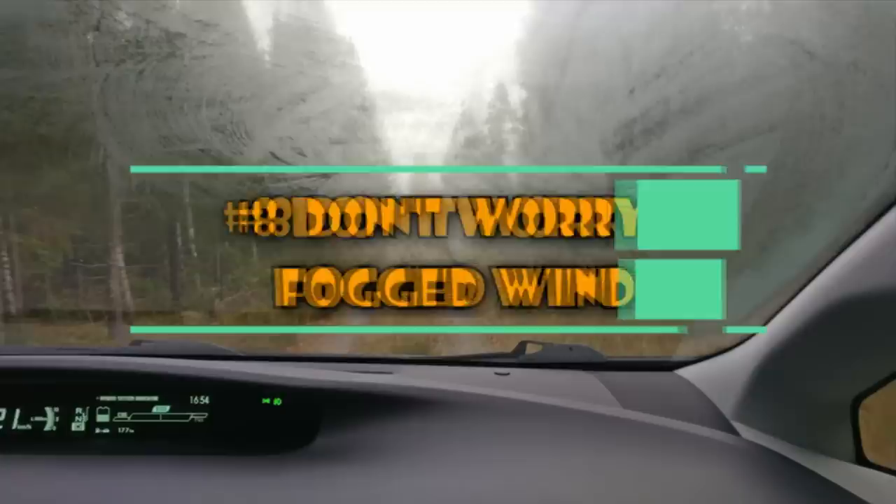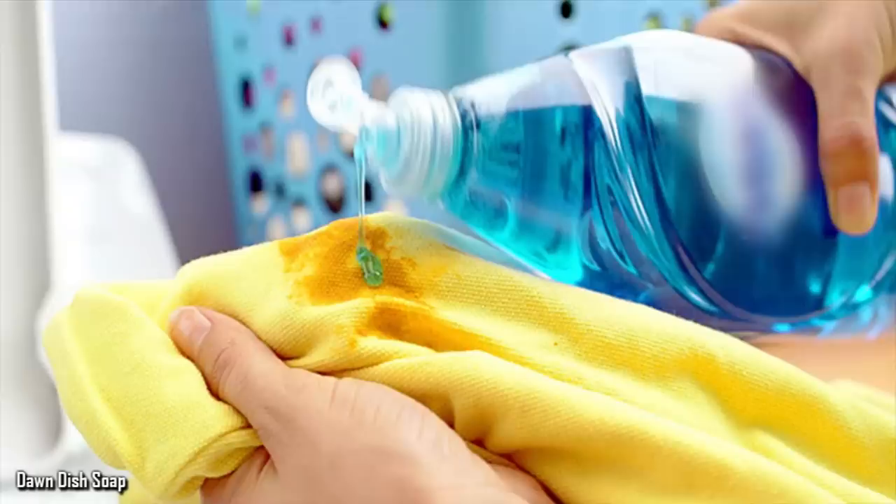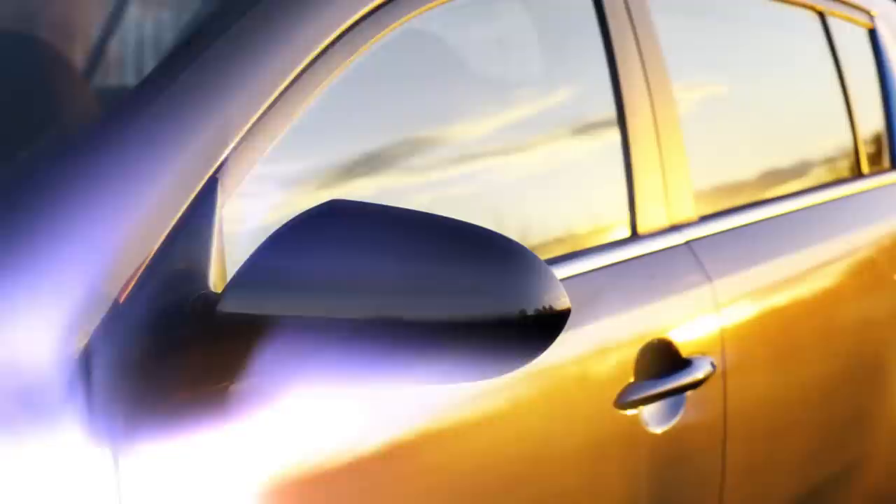8. Don't Forget About Fogged Windows. Does your car window get fogged up when you turn the heat on? That won't have to be a problem anymore. All you need is a bottle of dish detergent and a cloth. Simply pour the dish detergent on the cloth and then wipe your window. Not only will it prevent the windows from getting fogged up, but they'll also get a really good cleaning.